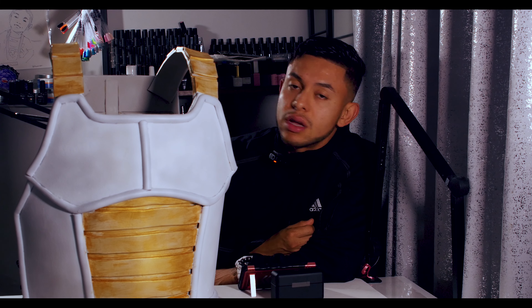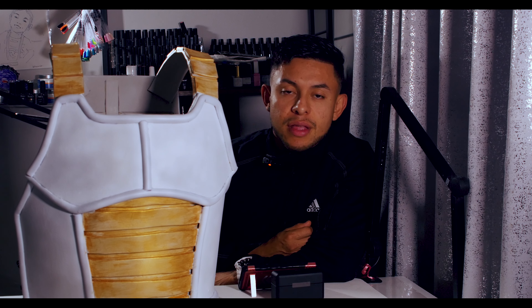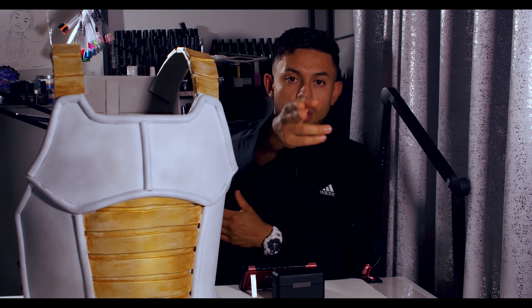Thank you for sticking with me. Thank you for always tuning in, and trust me, we'll do a lot more next year. Thank you for watching, guys — I really appreciate it. Have a great day and enjoy the rest of your day.